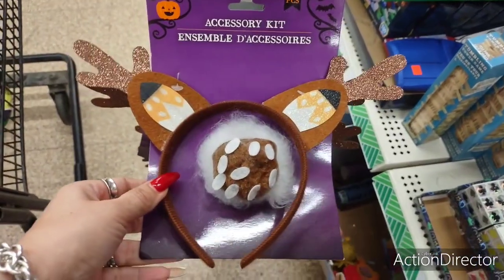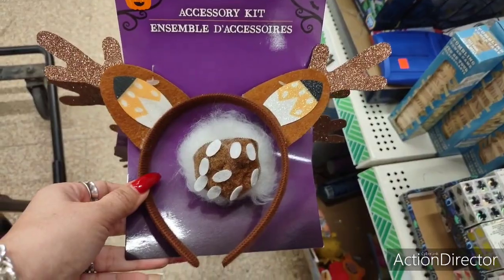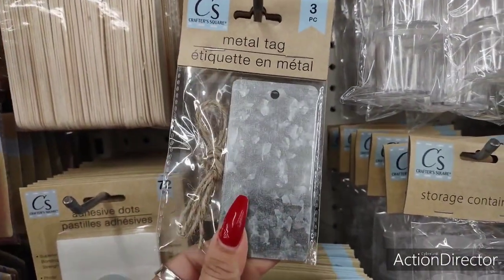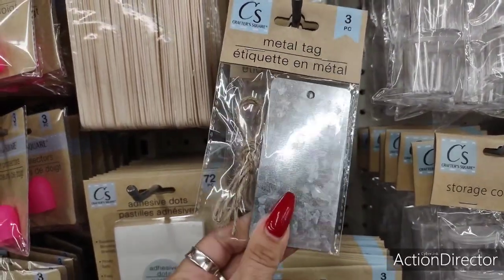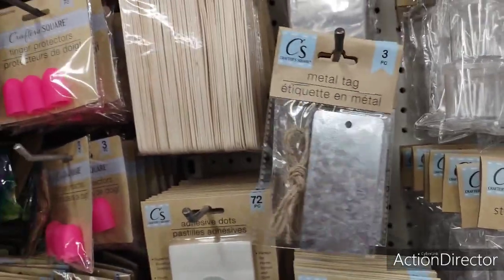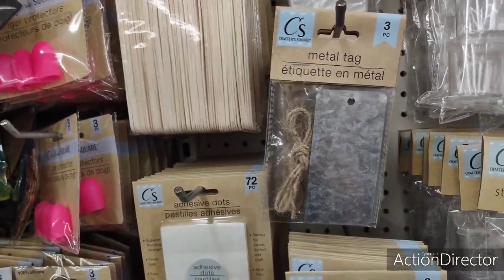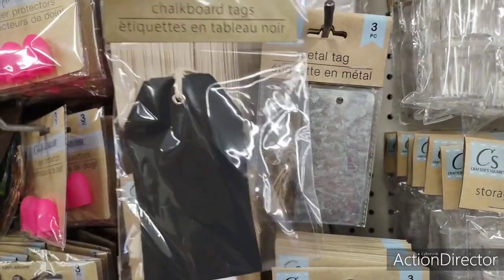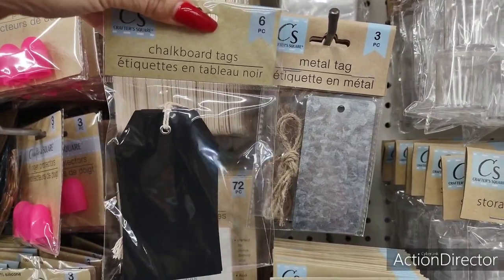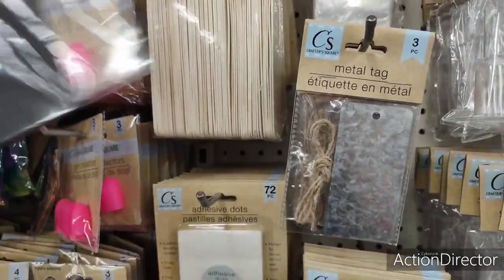There's a Halloween accessory kit — let me know if you guys know what this is. It looks like a reindeer. There are also cute galvanized metal tags — you get a set of three. These are really cool if you're going to be giving away jams and preserves. They come in sets of three or six. Not bad.